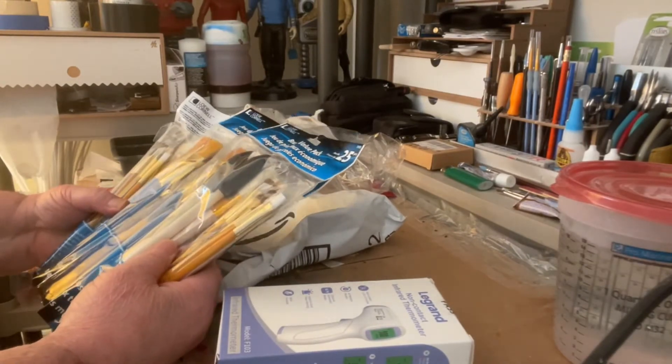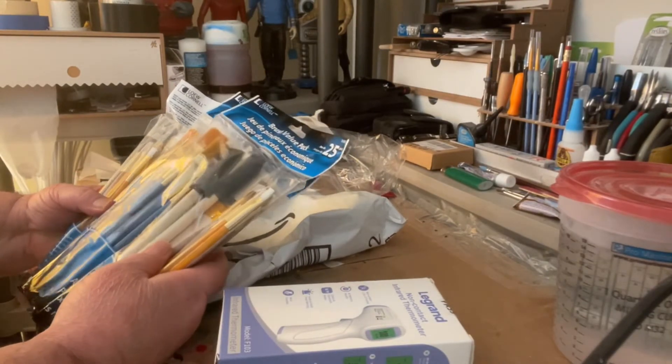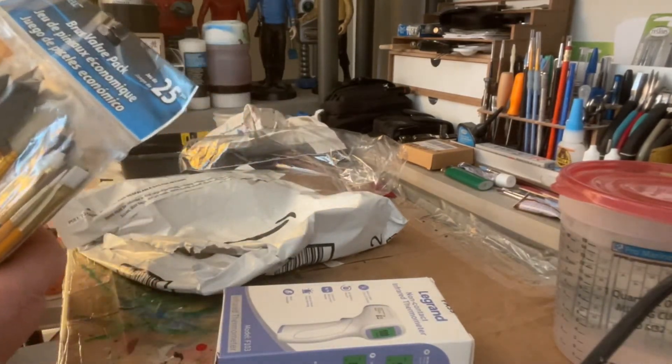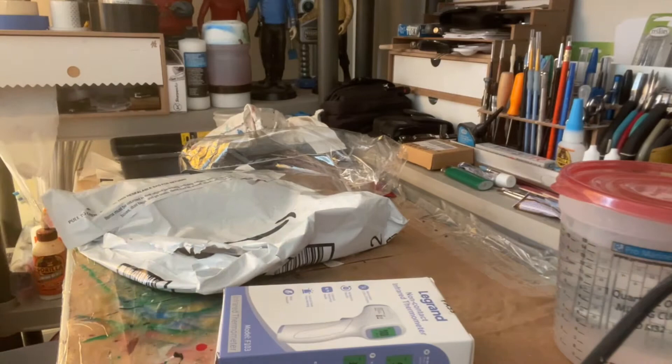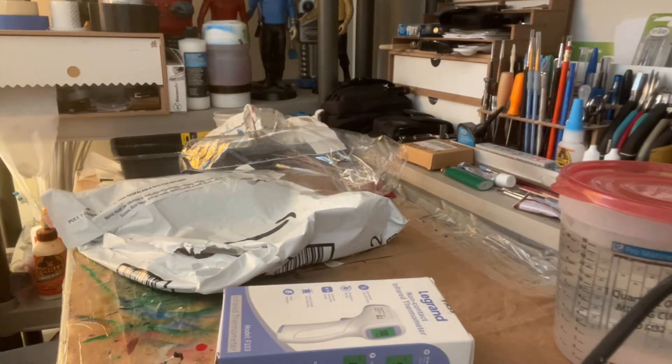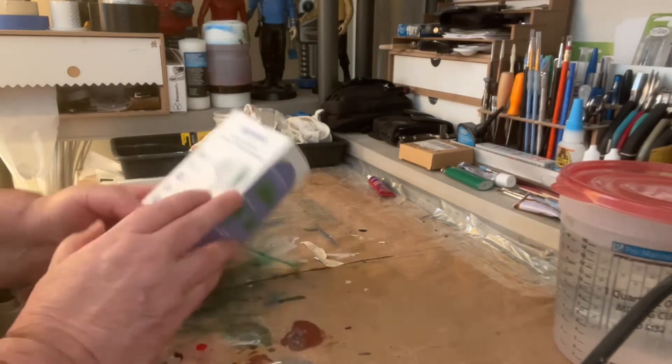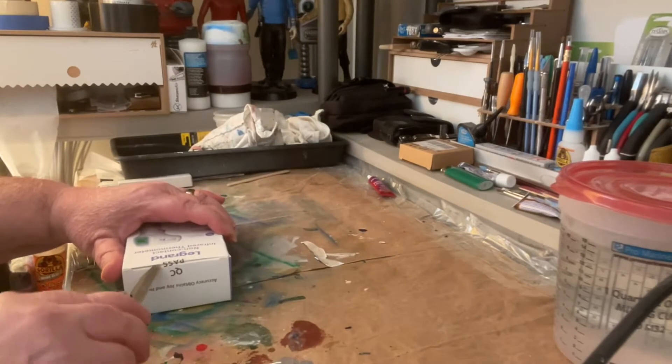I only ordered three, so I'm going to have to give one to a friend of mine — I know who I can give that to. Let's open up this thermal thermometer. Hopefully this works.